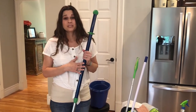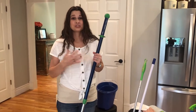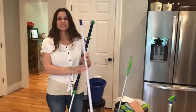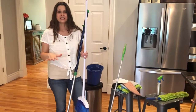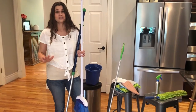Another reason to use this Norwex mop system is if you're like my son — he has asthma. With the traditional way of sweeping floors you would use a broom, something similar to this, and you would sweep the floor and all of that stuff gets up into the air and then resettles again later. For people who have asthma, that is not a good way to clean your floors.